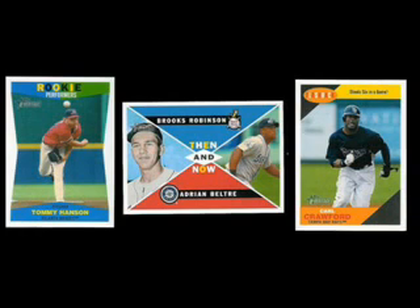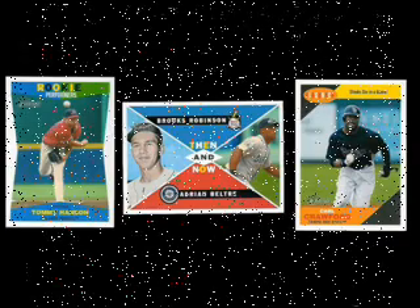I really like the inserts, but in all honesty, it's a real stretch to put Brooks Robinson and Adrian Beltre in the same sentence, let alone on the same card.